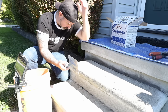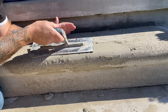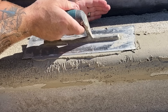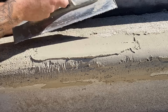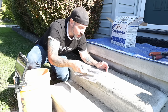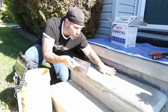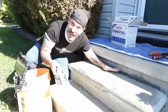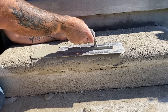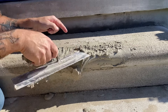Another tip: when you're troweling, make sure you stay at a nice low angle. The steeper the angle you have, the rougher the texture you're going to get. The lower the angle, the smoother the texture. And this is the biggest thing — make sure that you're pulling your material towards your substrate, not away. If I pull away and that suction takes hold, I start to pull my product off. See how that's pulling off right there? That's no bueno.